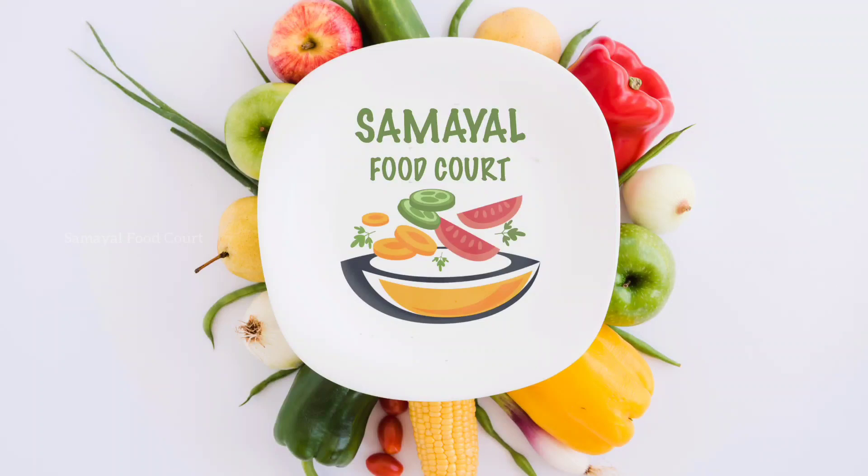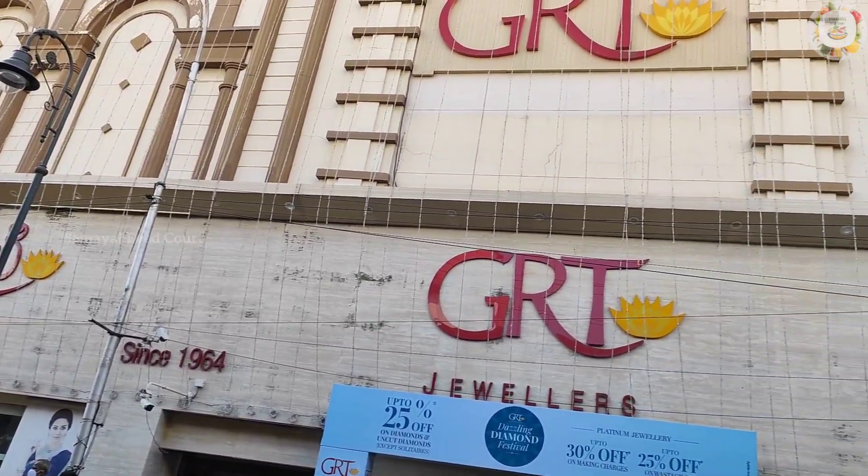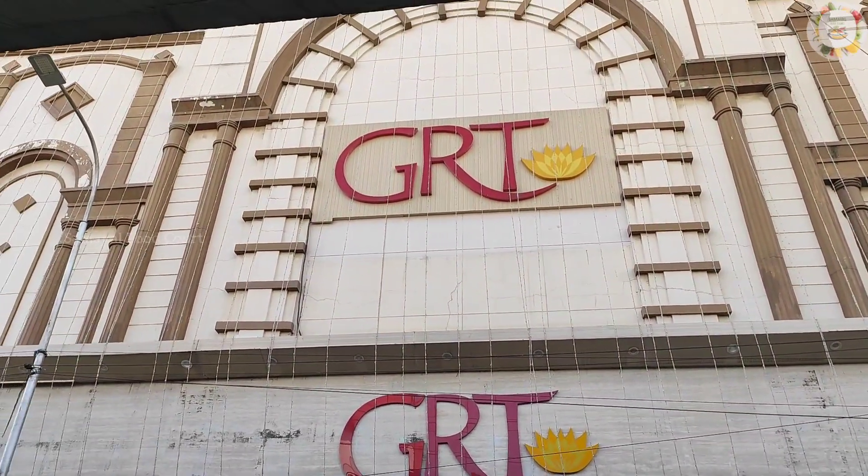Hello Friends! Welcome to Samayal Food Court. Hello Friends! Welcome back to Samayal Food Court.